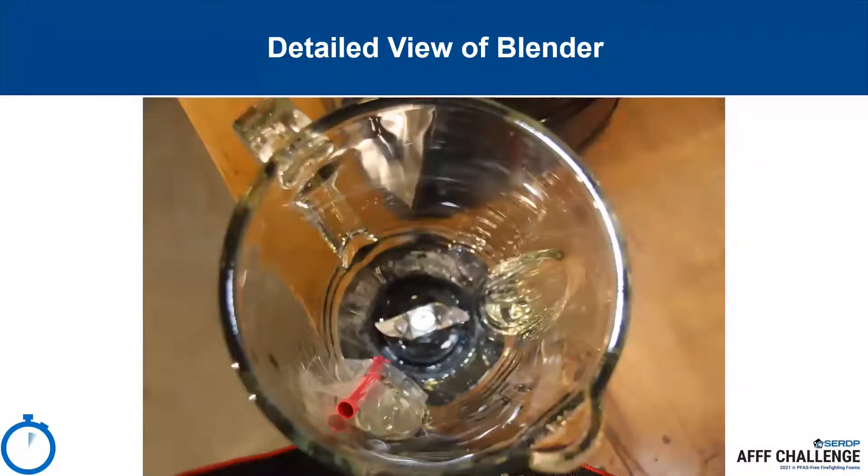This picture shows a more detailed view of the 1,200-milliliter blender. For easy aeration, a simple drinking straw can be taped to the side of the blender using a 2-inch wide piece of clear packing tape. The bottom of the straw should be level with the blades, and the top should be positioned below the lid to provide space to introduce air to the foam.